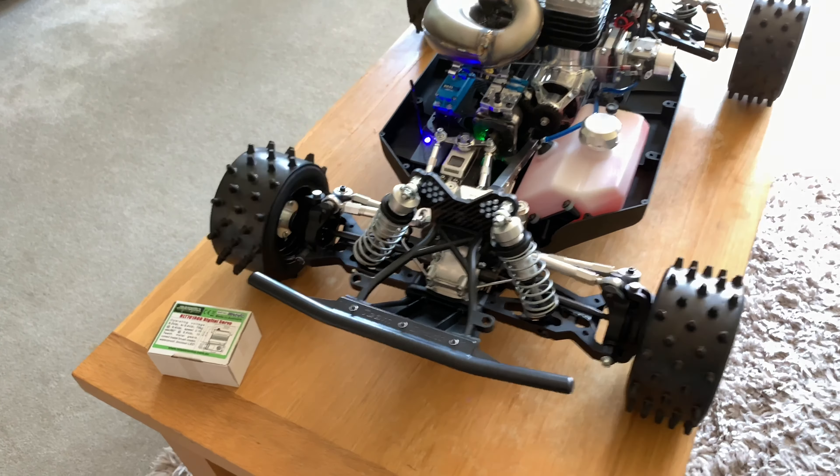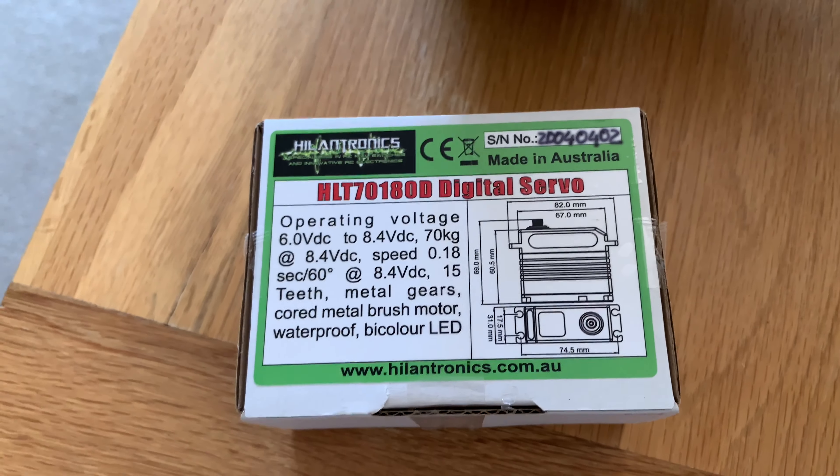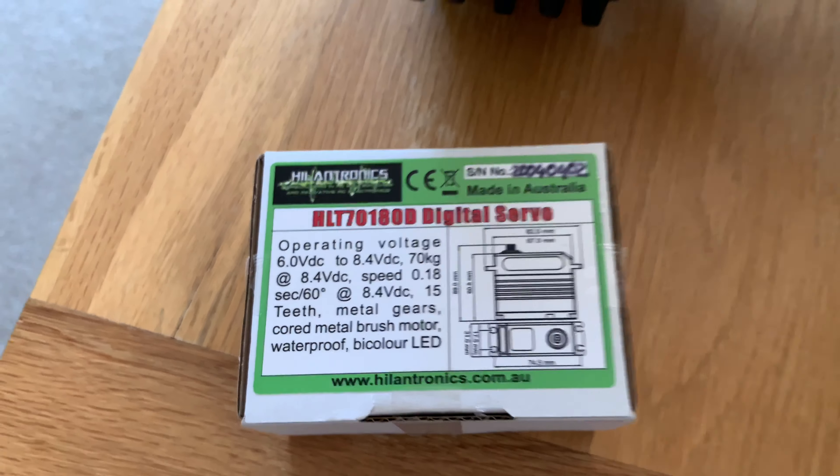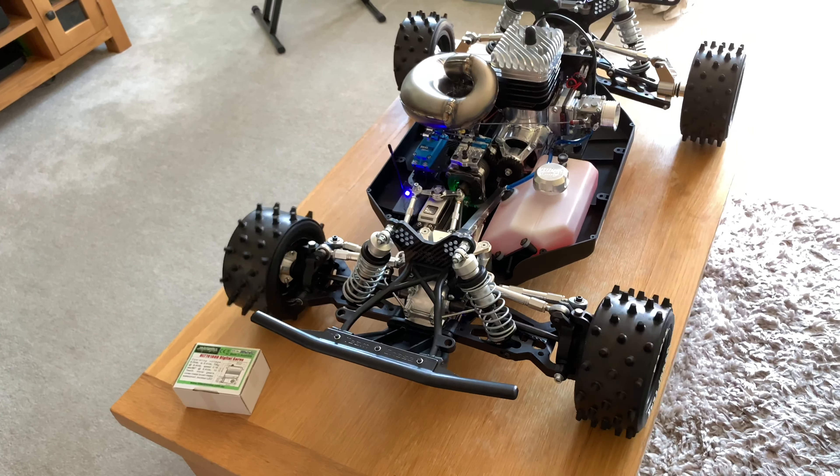There's still plenty of speed and power there. Like I said, there's not much online about these servos. They have a few cool features — there's an LED at the back that indicates different settings on the servo. They've also got overload protection; they can turn themselves off if they're strained too much. There's low voltage protection as well, so it will turn itself off if the voltage drops below a certain amount.